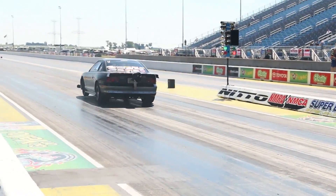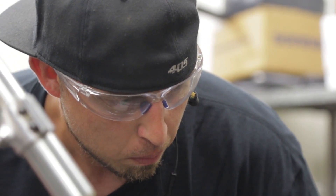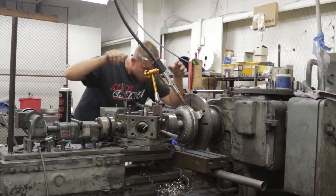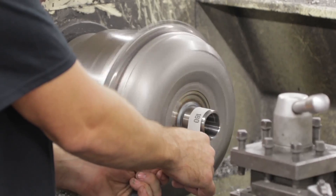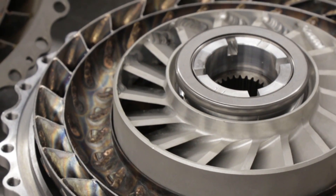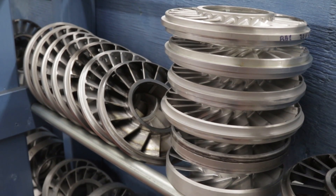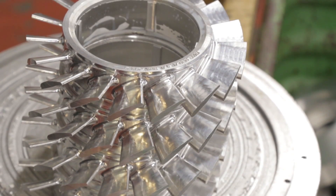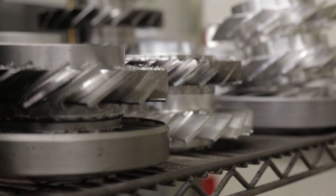Armed with an understanding of how your combination applies power, data collected from test passes, and how different converter components affect its performance, you're prepared to take advantage of the full potential of a Neal Chance racing converter. When changing the stall on your Neal Chance bolt-together converter, 99% of the time the component you're going to change is the stator. We build stators in 2.5-degree increments from 20 degrees to 50 degrees, so there's an awful lot of stators you can try.